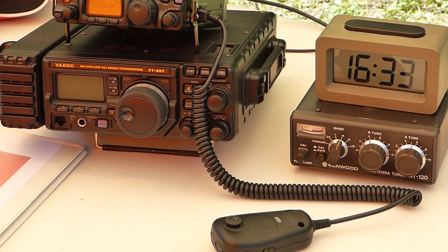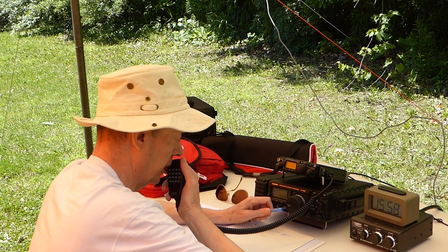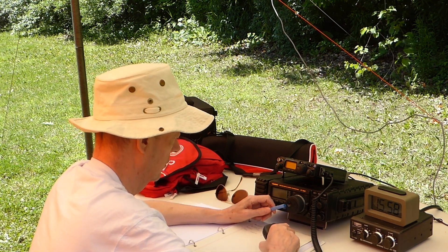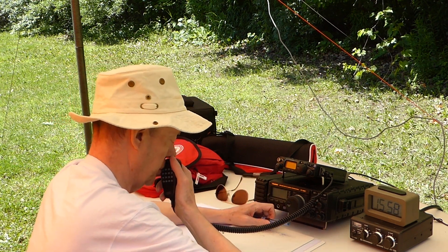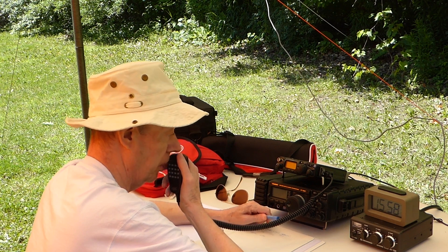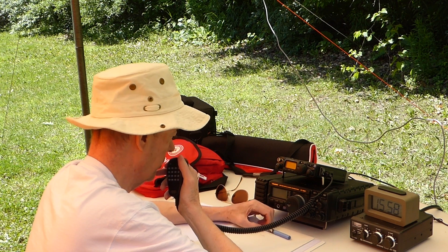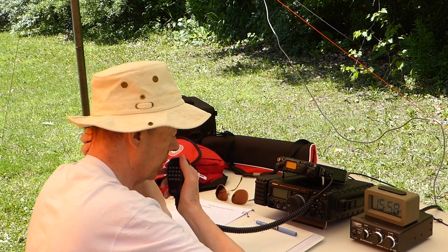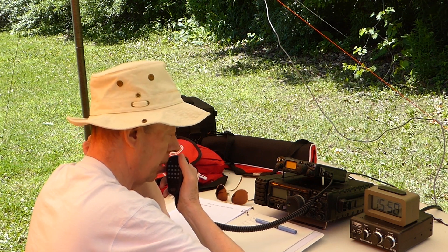Let's see how the November 9 Sierra Alpha Bravo Mini Wyndham performs. November 2 Mike Oscar, Victor Echo 3 Tangle Whiskey Mike. Victor Echo 3 Tangle Whiskey Mike, this is November 2 Mike Oscar, go ahead. Yes, good afternoon. This is Paul. We're just setting up our antenna for field day. I wonder if you could give us a signal report. We're running 5 watts QRP into a Mini Wyndham. Back to you. November 2 Mike Oscar, Victor Echo 3 Tangle Whiskey Mike.